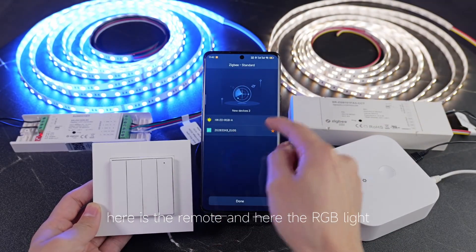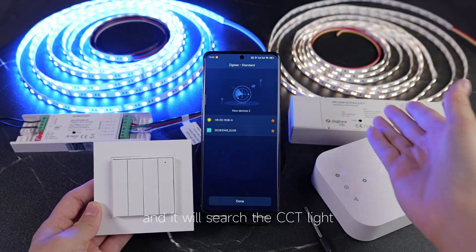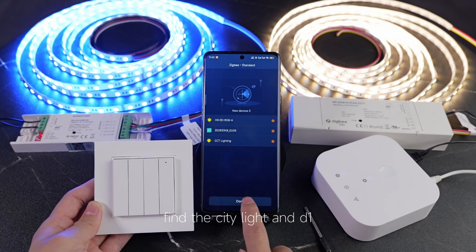And it will find the light. Here is the remote, and here is the RGB line. And you will search the CCD line. Okay, just waiting, find the CCD line, and done.